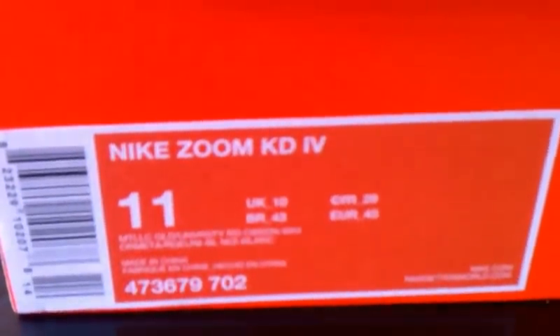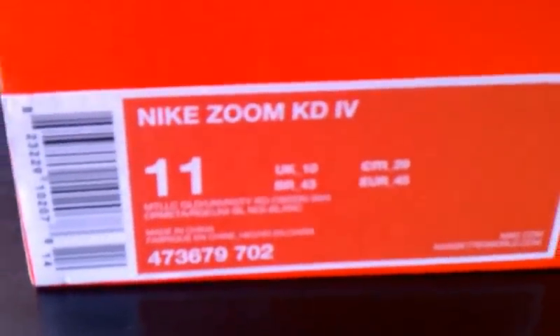There you go — Nike Zoom KD4, size 11, your colorway as I just stated.